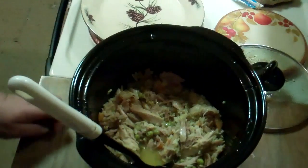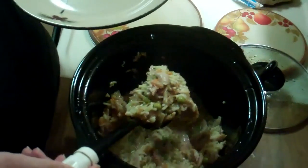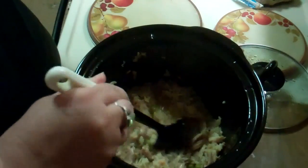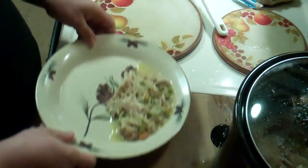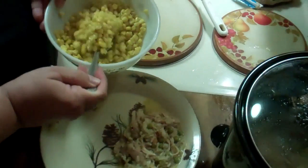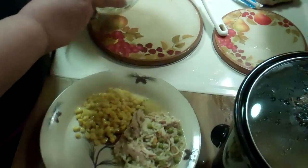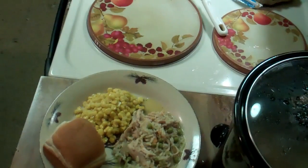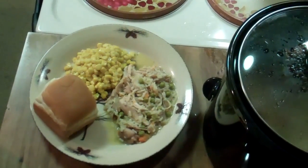Look there — chicken and rice! Oh man, that looks wonderful. Alright, it's ready, so I'm going to dish it up. You can see corn and a nice roll. And there you have dinner — enjoy!